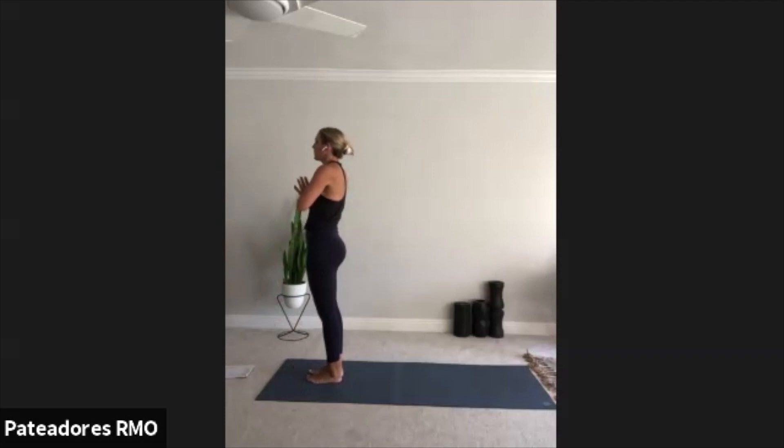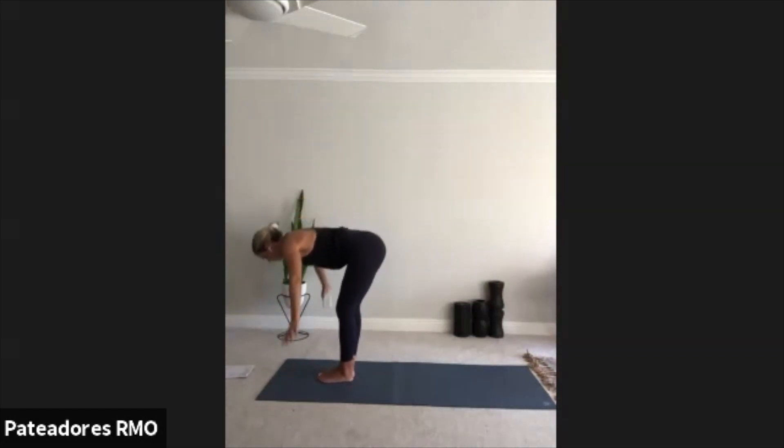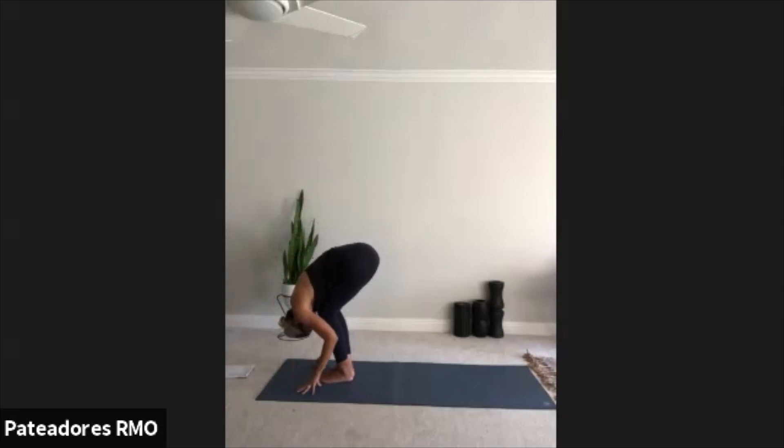Take a moment here. Feel your heart beating in your chest. Focus on the strength that you've just built in your body. Breathing in and out of your nose. Control your breath — don't let it control you. Inhale, arms out and up. Mountain pose. Exhale, forward fold.